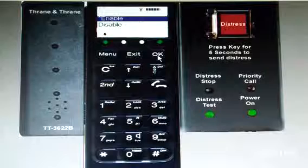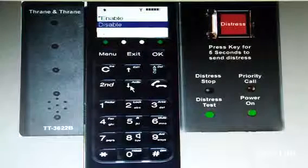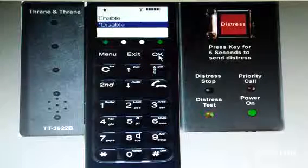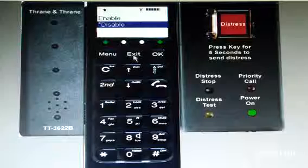Now you have to disable. Use the down arrow to disable and use the OK button. This is a way of testing the distress call.